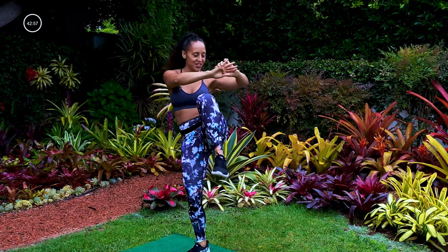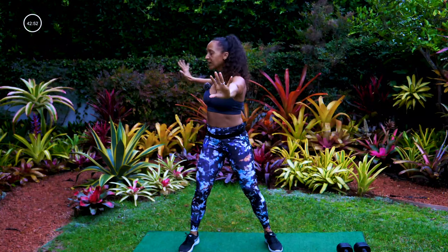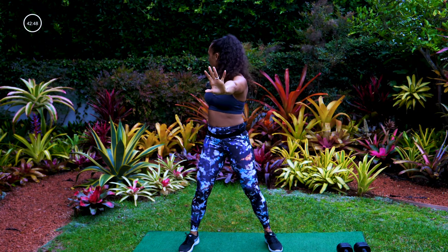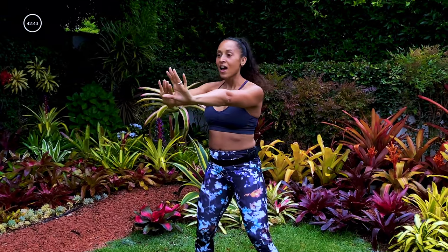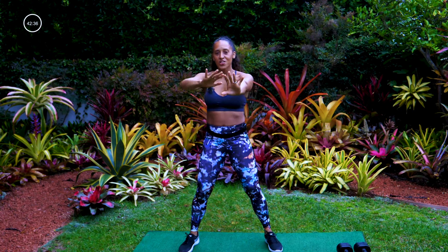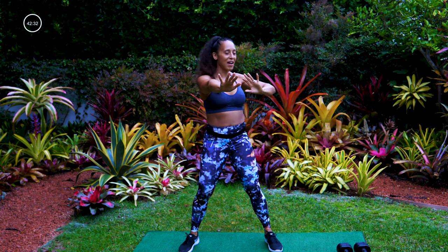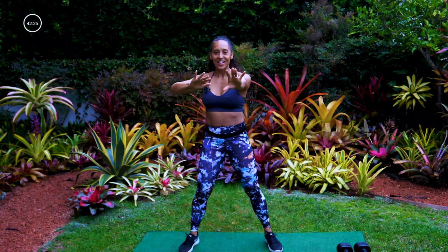Awesome. Next arm move — arms are going to go forward, reach back all the way. Reach for whatever's behind you, eye line goes toward the back. Try to pretend you're almost about to reach whatever's in back of you — for me it's these gorgeous plants. Reaching all the way, feeling that extension. Last one.